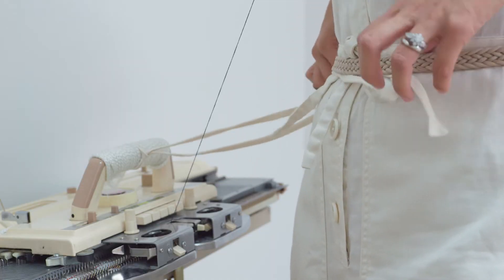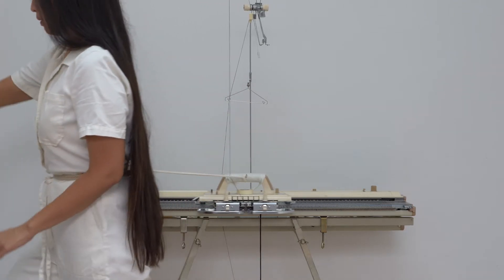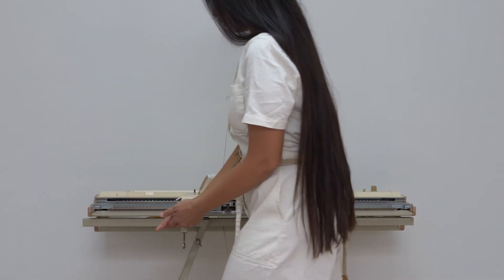I thought if I could find a way to use a lot of the healing practices that have helped me and integrate it into my art practice, so that I can still make work but also slowly heal my body.